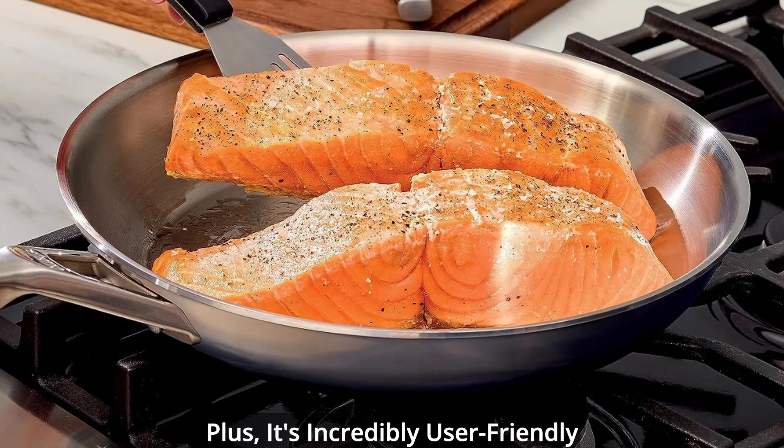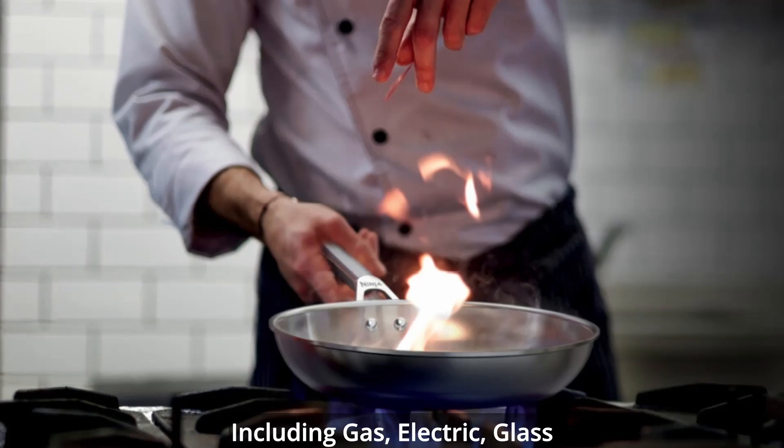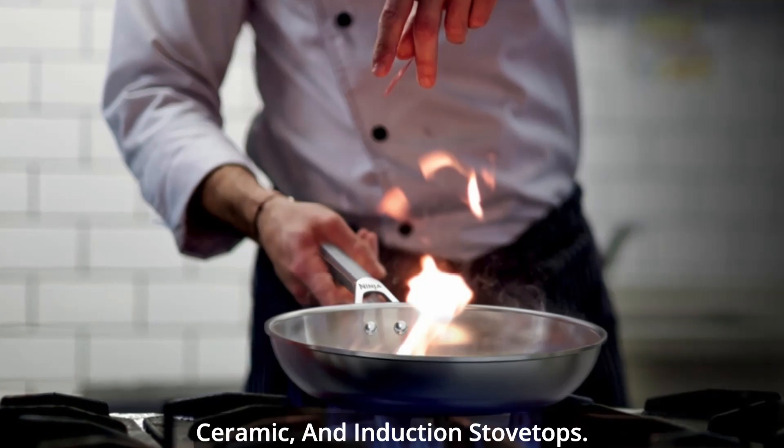It's incredibly user-friendly and compatible with all range types, including gas, electric, glass ceramic, and induction stovetops.